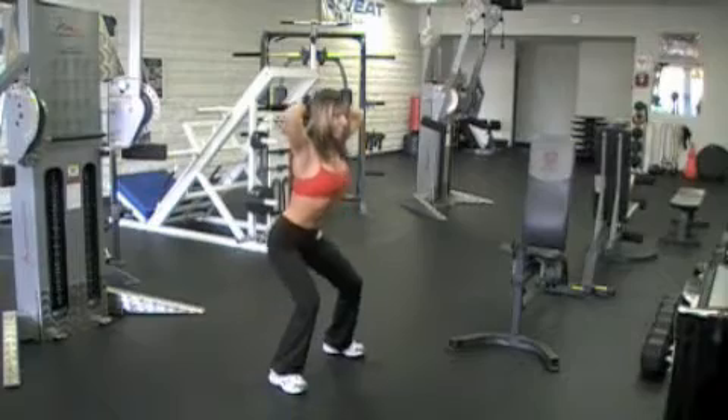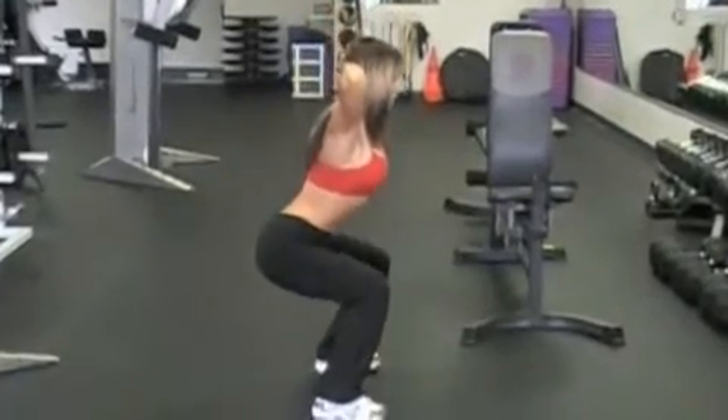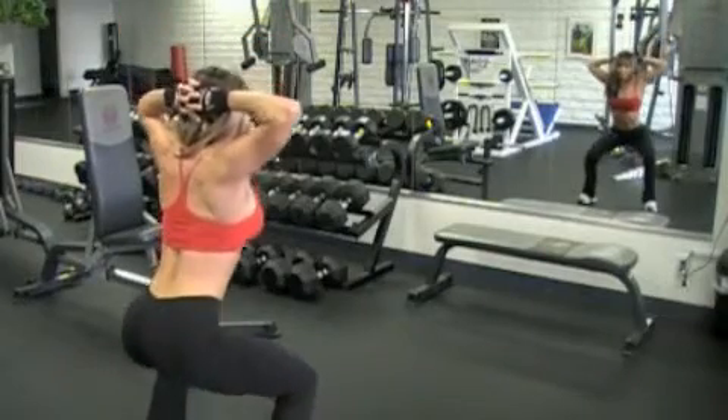For beginners, squat only to bent knees at 90 degrees. For intermediate and advanced levels, squat all the way down. Keep your torso slightly forward without rounding the back.